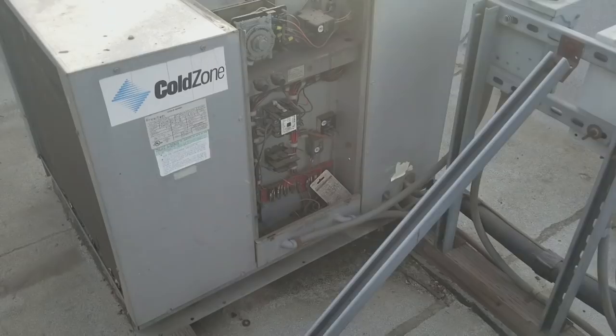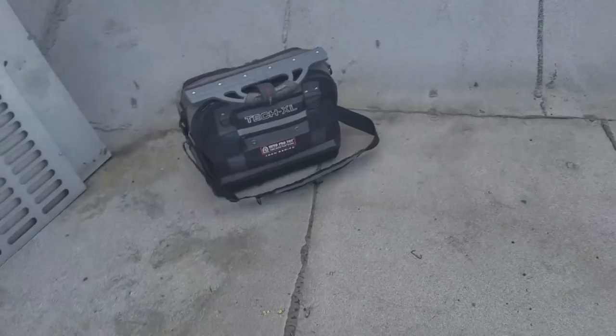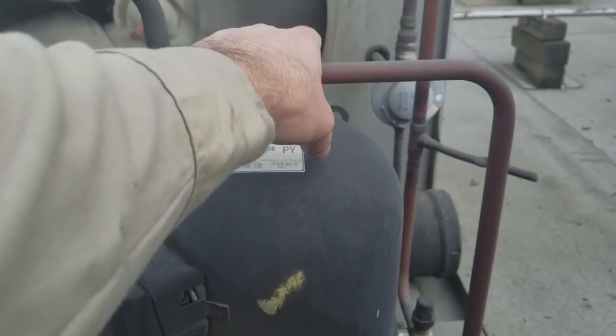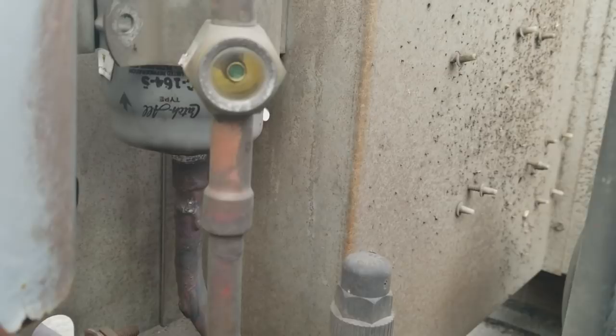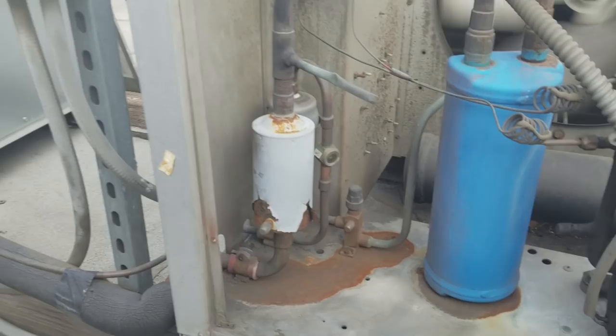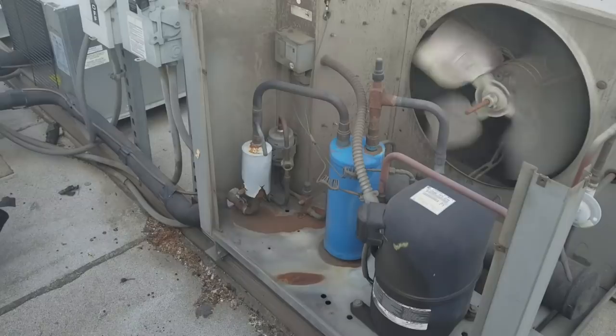We're going to take all the panels off and put some gauges on this guy. First impression: discharge line's hot, suction line is cool — not cold. That sight glass is empty. So without even putting my gauges on it, I can already tell you that more than likely we are feeding vapor to that evaporator downstairs. That was the hissing sound.